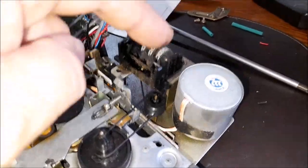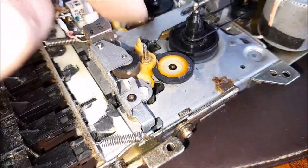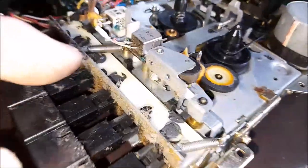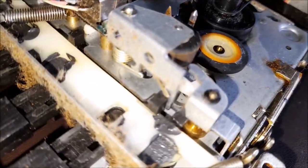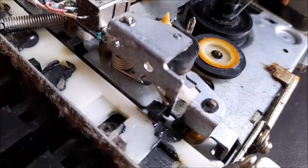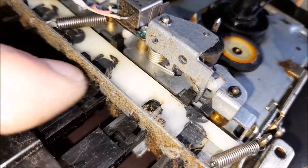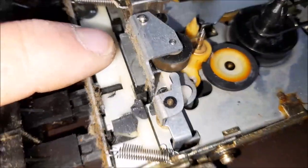Lots to do - undo the belts, take off the tape counter, get the knobs off, try and see if I can get that flywheel out because I really need to scrub. And then just defer all of this - once done, very clean, isn't it.